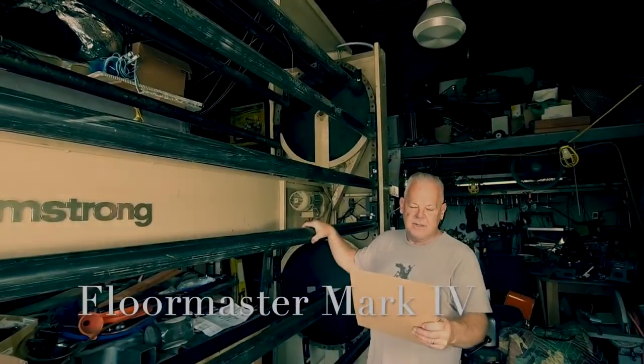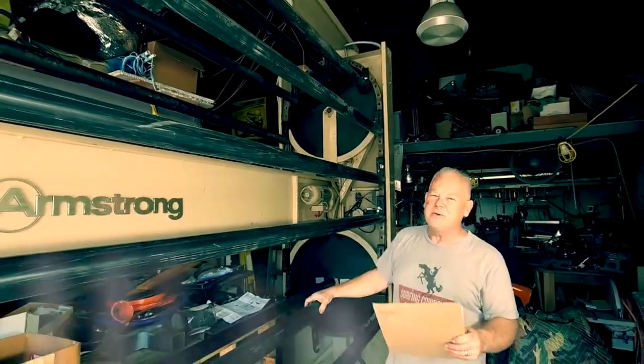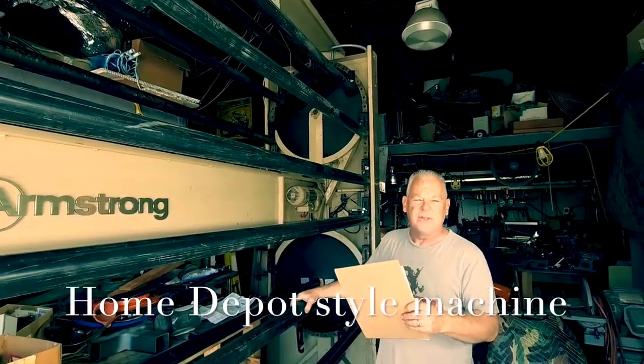This is your Mark IV machine here. It's the same one you see in Home Depots for the carpet, linoleum, and the wire racks.